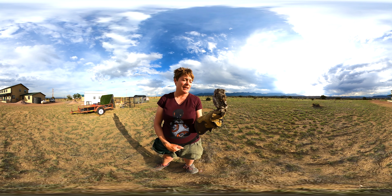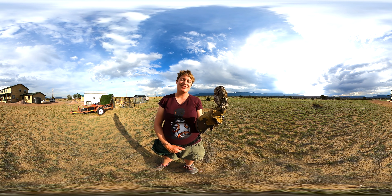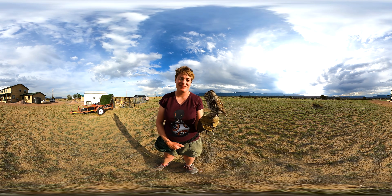That is our eastern screech owl, Thistle.